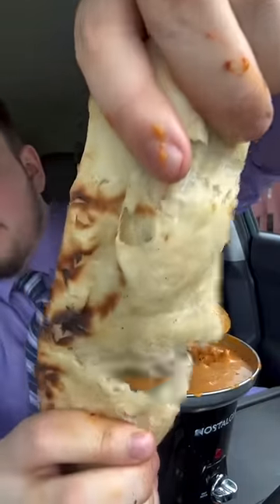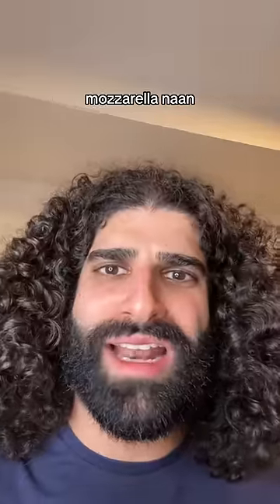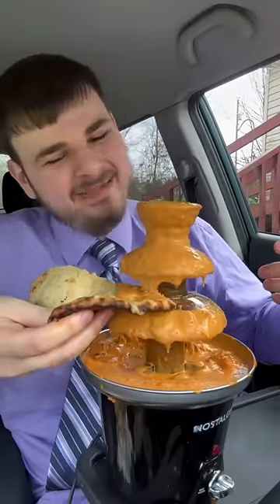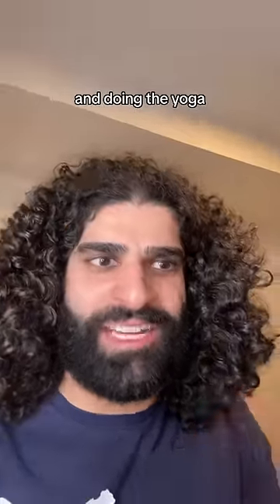We got some of that mozzarella naan with mozzarella cheese inside. Mozzarella naan? Oh, take that mozzarella naan and shove it up your ghaan! Come to me, baby. Come to me. I don't think any baby's coming. I think baby watching this and doing the oolty.